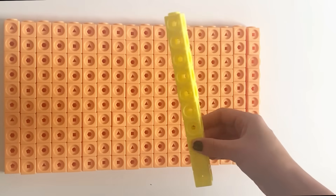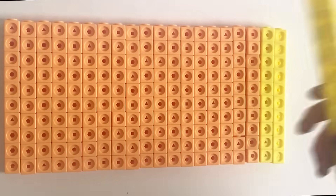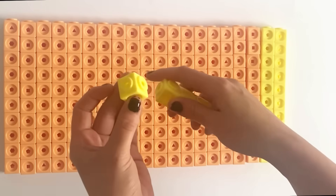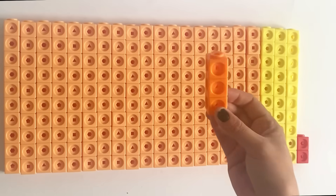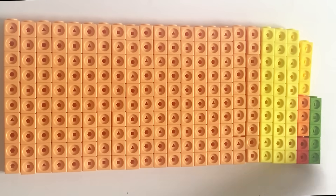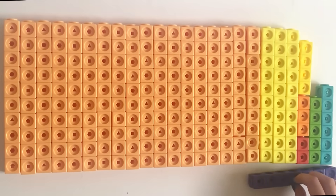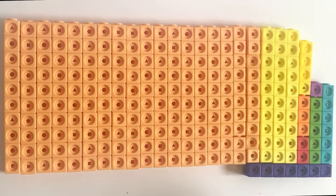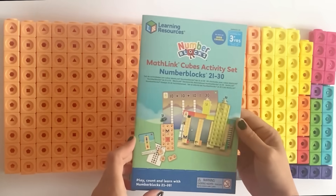Next we have lots of light yellow blocks to make 30, and then again some with double edges. Then we have all the other colours for the NumberBlocks: red, orange, yellow, green, blue, indigo and violet. We also have pink and the different greys for number 9.